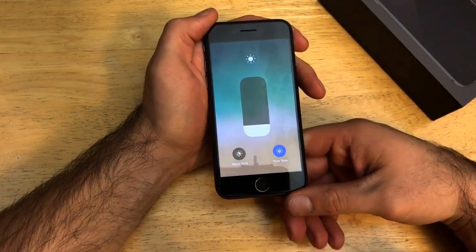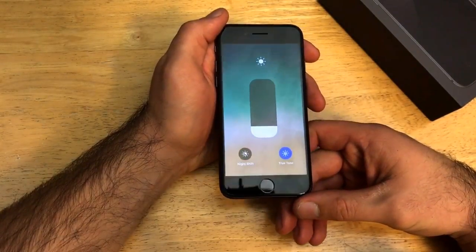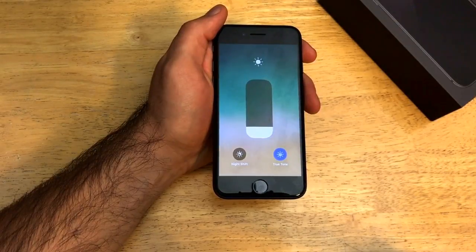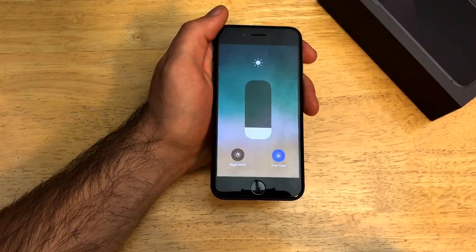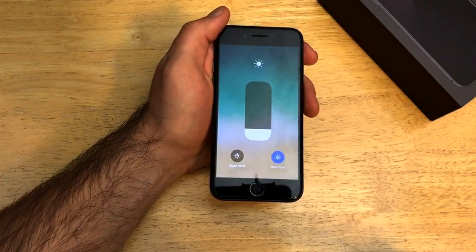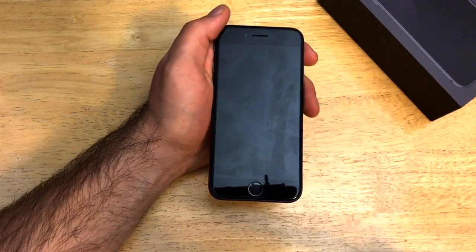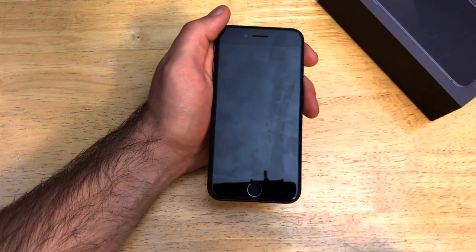So that's how you turn the screen brightness up and down on the iPhone 8. If you guys found this helpful, go ahead and give me a thumbs up. If you know somebody who is struggling with this and might need a little bit of help, go ahead and share this with them — let them know that help is available. If you guys have any comments, questions, or concerns, go ahead and drop them in the comments section below. If you guys have any kind of feedback, I welcome hearing that as well.